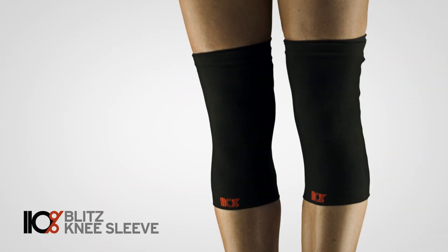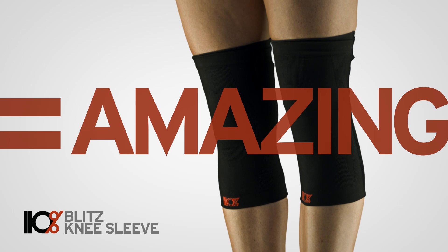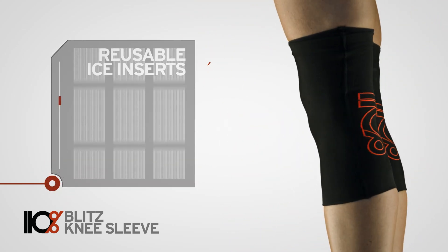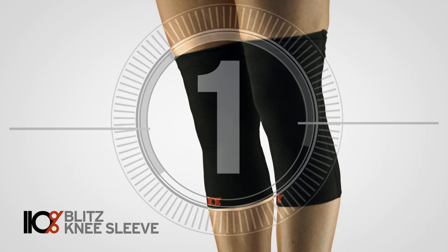110% Blitz Knee Sleeves combine the stabilizing benefits of compression and the power of an ice bath in one amazing piece of gear. With 360 degree pockets and reusable ice inserts, Blitz Knee Sleeves transition from high-performance compression gear to an active recovery system in one simple step.